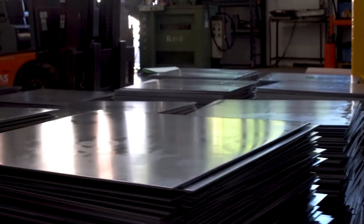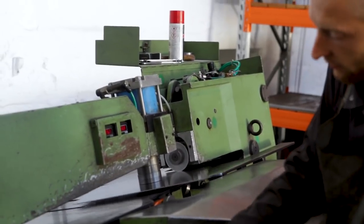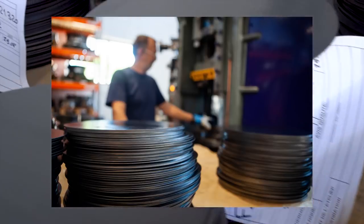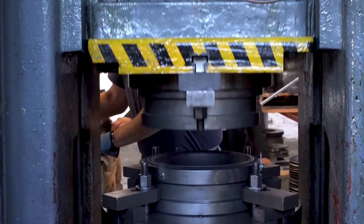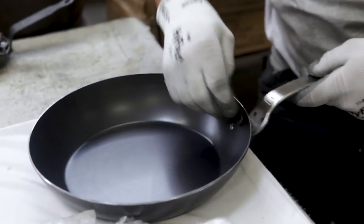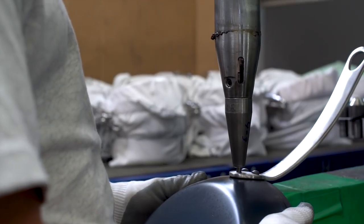We start with a perfect square of thick iron that's been heat treated to resist corrosion and rust. From there, that square is trimmed into a perfect circle and then punched into your pan's body. After the body is made, the handle is attached with three French rivets that can hold over one ton of weight. This keeps the handle and the pan lasting forever.